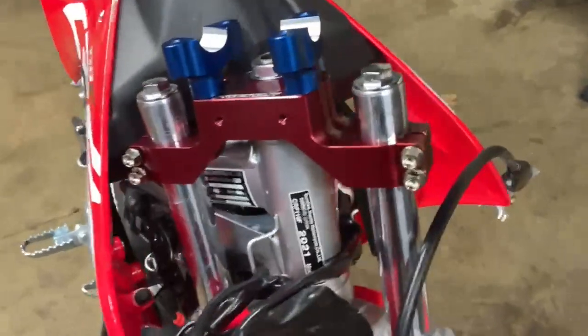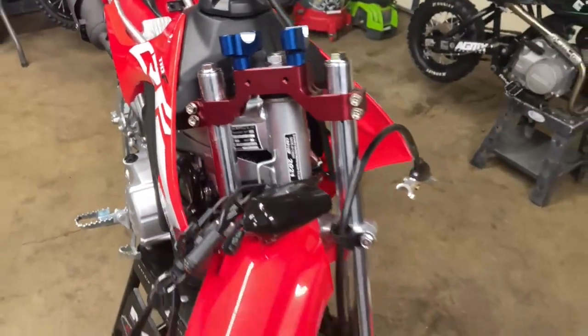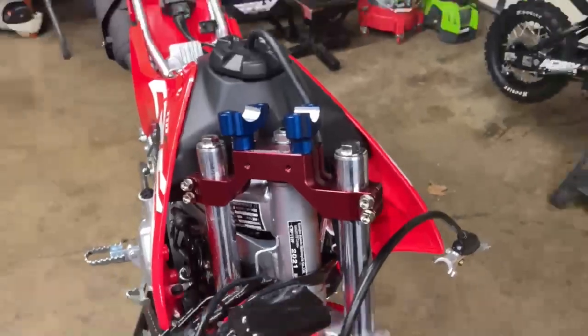Here is another reason I suggest the triple clamps. I put them on and now I have that much more travel I can do on the suspension, even with stock. Once I put the dampening rods and the springs in there, it'll be even taller. So that's sick.